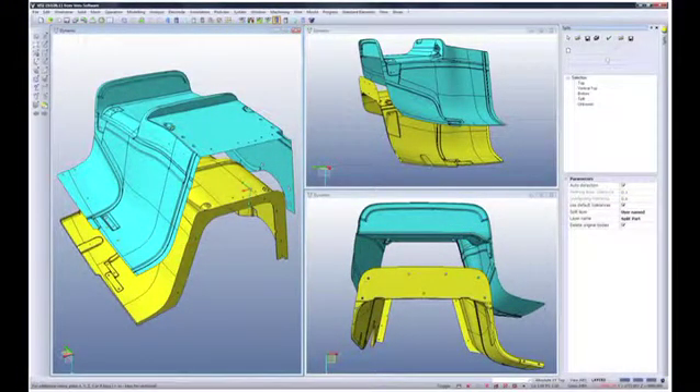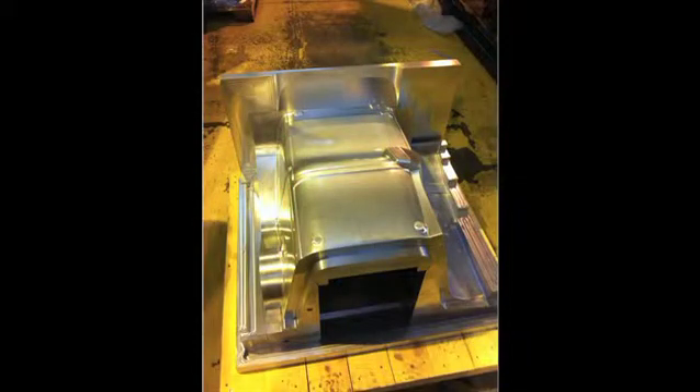The geometry of the tooling made it possible to cut full slots with high feed rates. The entire multi-surface tool was manufactured and assembled in nine days.